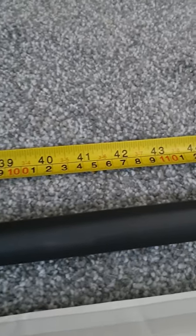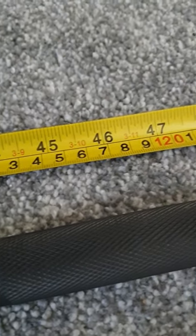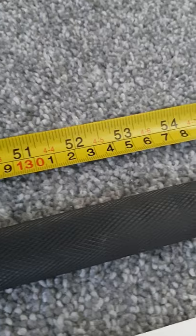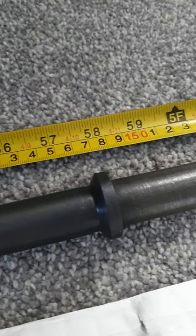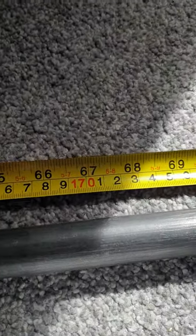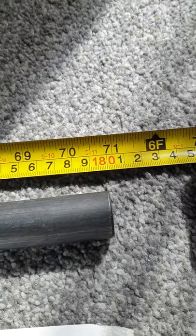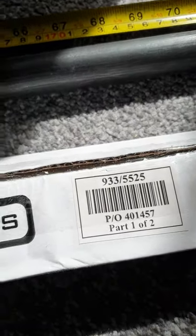Then it goes back into knurling — actually feels all right. On the Argos website it says it's about seven and a half kilos, but when I weighed it, it came in at about six point eight, so I just class it as seven. It says it's six foot long but as you can see it's about an inch short.